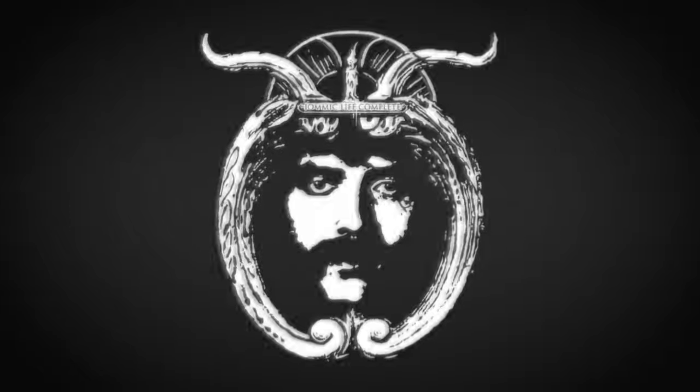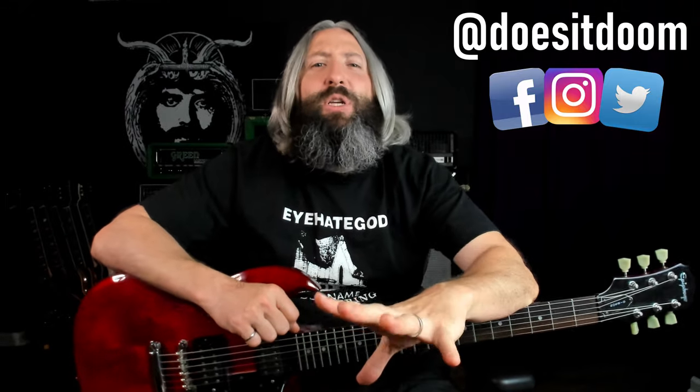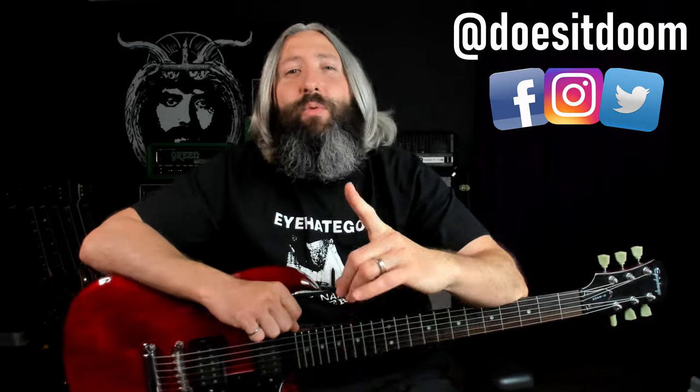Today you're going to learn how to play Dunwich by Electric Wizard and we're starting right now. What's up everyone? Steve here again from Does It Doom, the YouTube channel where we help you master doom metal guitar tone, technique, and theory all while learning your favorite songs and riffs.